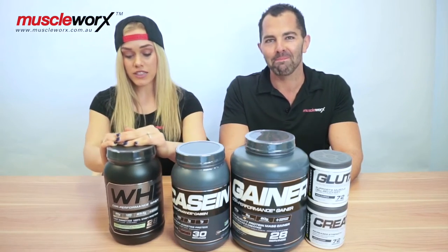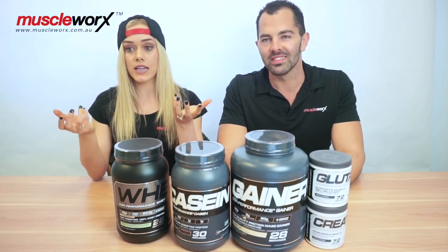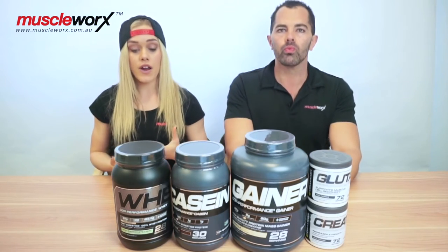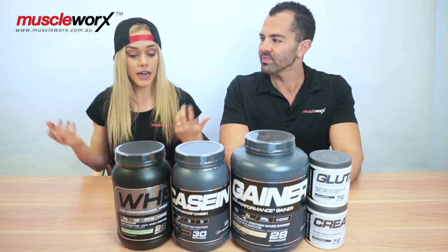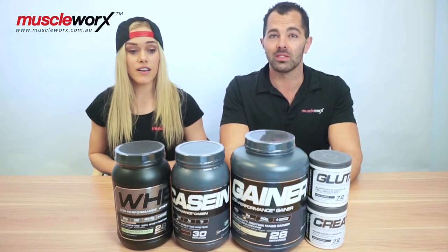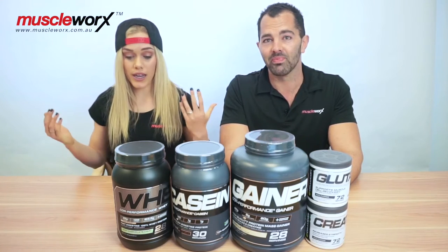What I'd actually like to talk about is the formula, because it's fantastic. Most whey proteins — especially something that tastes so good — people think it's predominantly a concentrate, whereas they actually have a predominantly isolate blend with concentrate, which is really great to see. Super low carb, low calories in general. 25 grams of protein per scoop, which for a whey protein is probably as high as you're going to see. It's a 100% whey protein blend. I think that's on point.